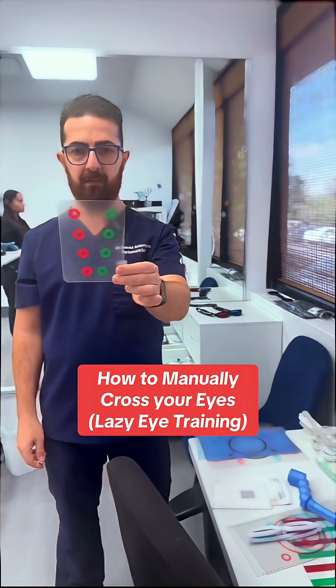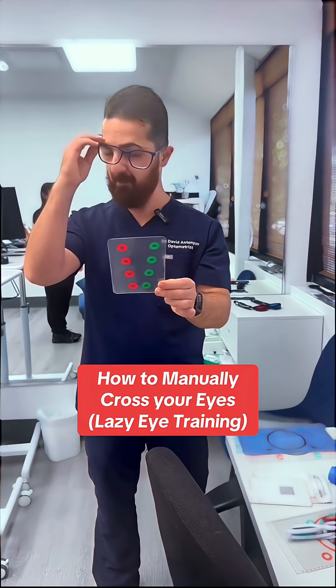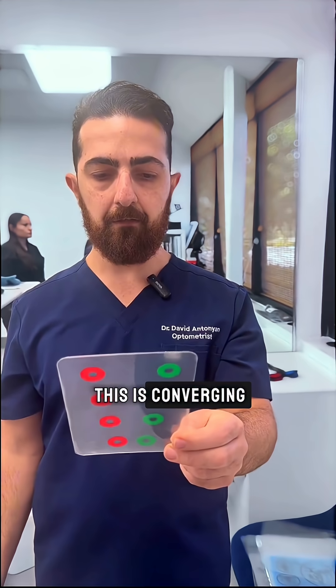You're just crossing your eyes and bringing them together, like the exercises that we make videos about. This is me not crossing them completely — diverging — and then this is converging.